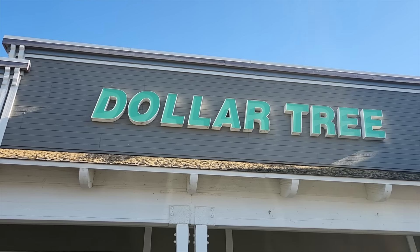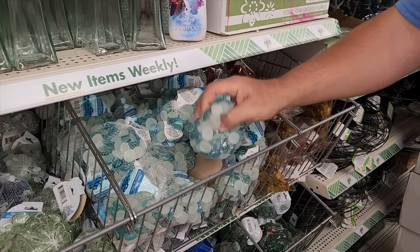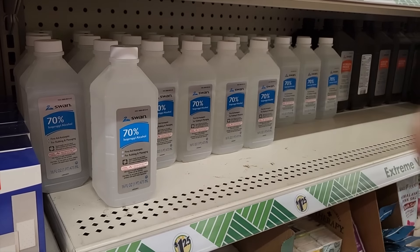For this project I headed down to my local Dollar Tree. I'm going to grab some products right off the shelves. I'm going to start with these glass beads — these are perfect for what I want. I'm also going to get some rubbing alcohol. Really cheap to buy.